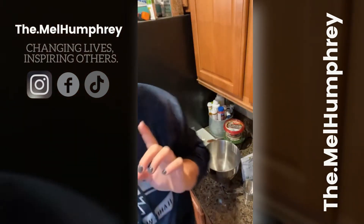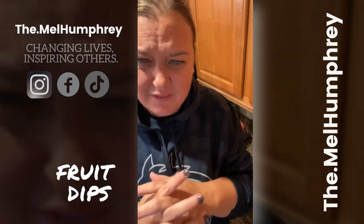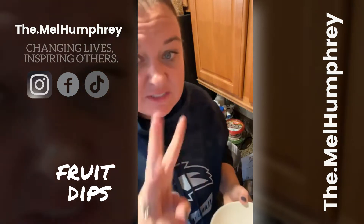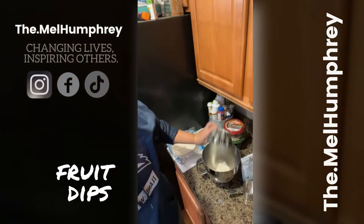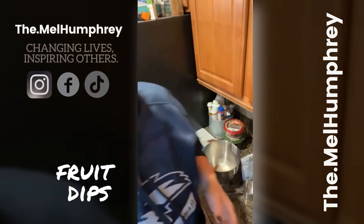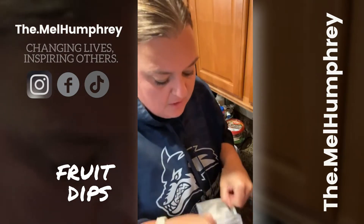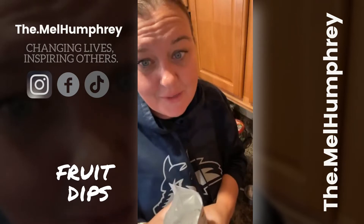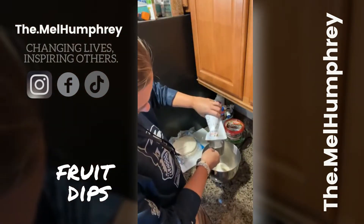The first thing we're going to get going is fruit dip. I really wanted strawberries — they were kind of hard to find today. It's three ingredients and super simple. We're going to take eight ounces of softened cream cheese and half a cup to three-quarter cup of powdered sugar substitute. I do Swerve and I do three-quarter cup. It doesn't have to be perfect.